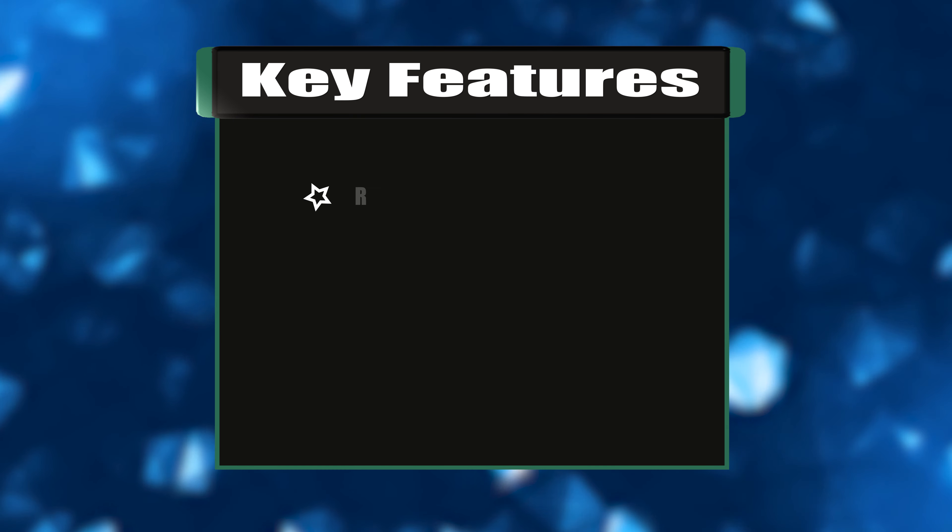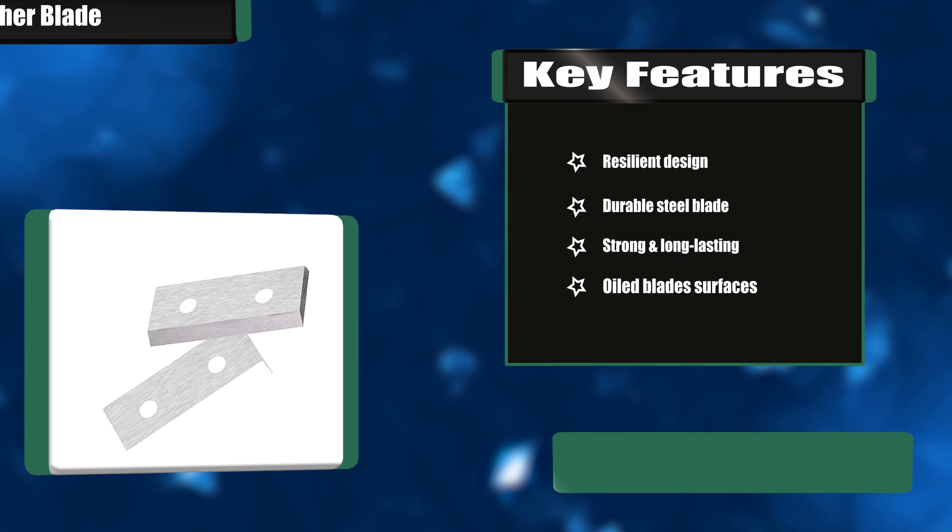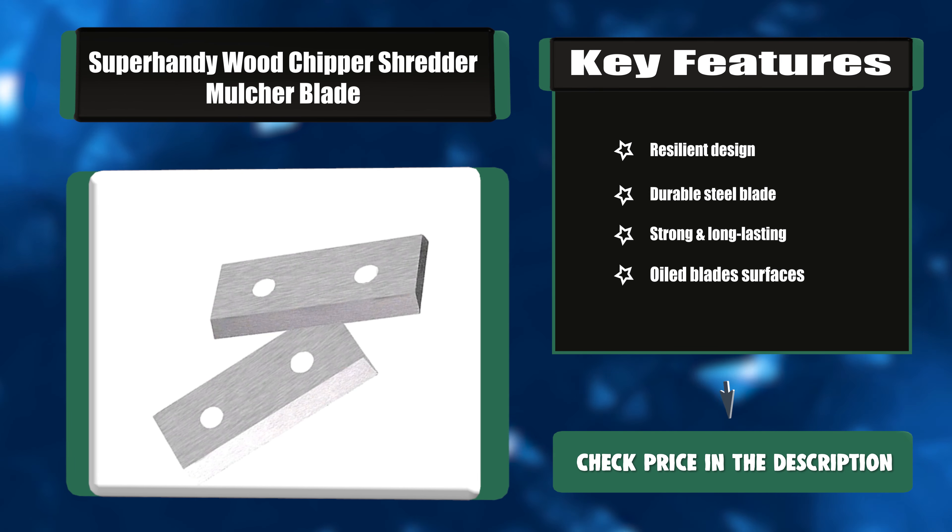Key features: resilient design, durable steel blade, strong and long-lasting, oiled blade surfaces.